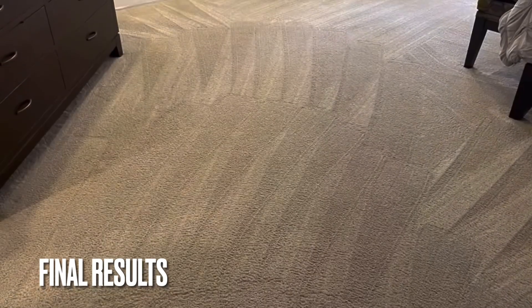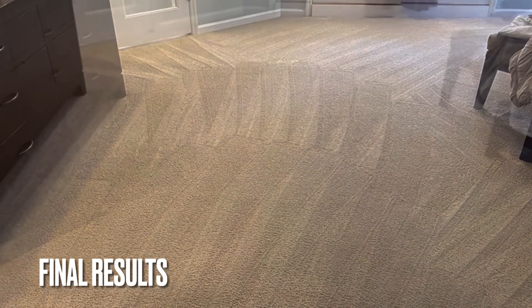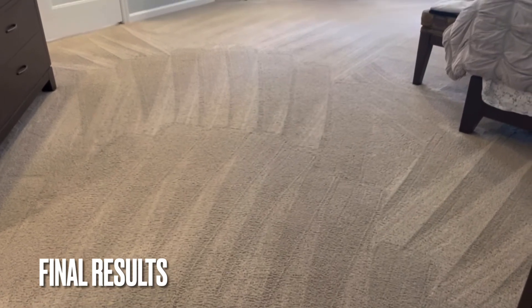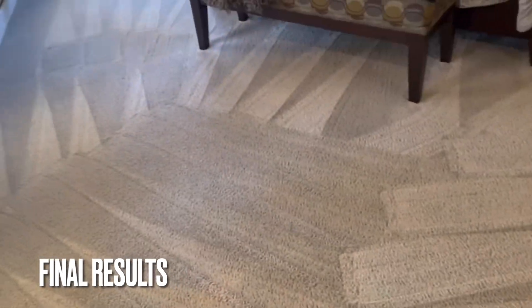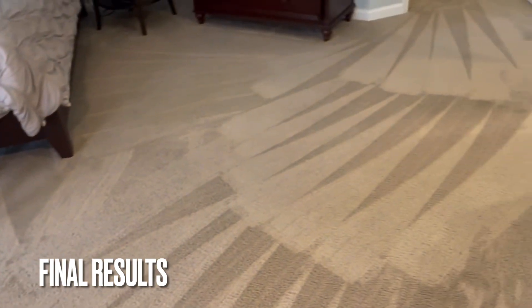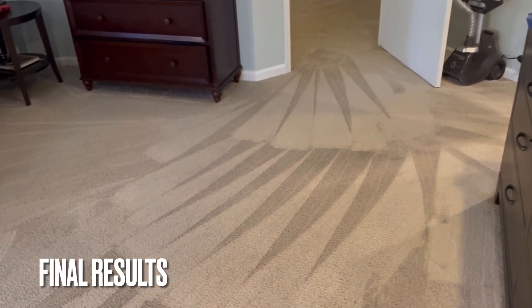We've done this carpet a number of times and it's always in good condition — we stay on top of it. We use the OdoBan 3-in-1 with the Co-Blend rotary and the green stripe pad to clean. Everything came out as great as usual; there weren't really any noticeable issues with staining or spotting. It was a very standard cleaning — carpets dried in about an hour.